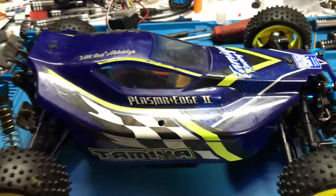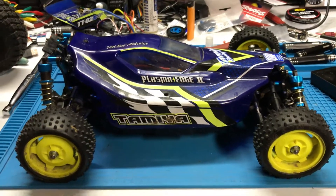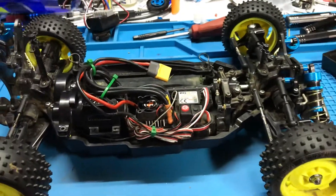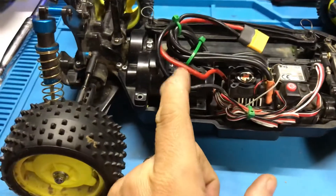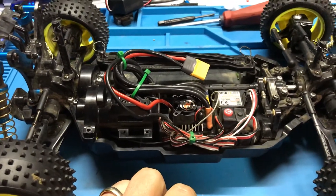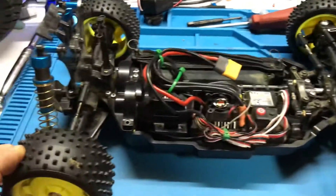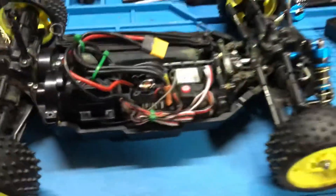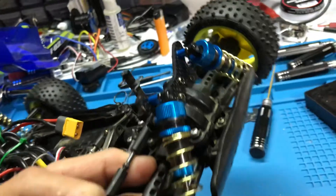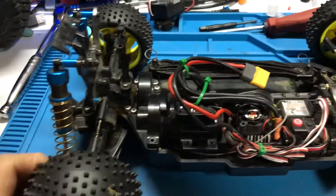I got a bit fancy with this and I kind of regret it. I'm relatively new to this hobby, but this is what I've done so far — it's a little kitted out. It's the Plasma Edge 2 kit with a Max 10 ESC, a 3300KV motor, carbon damper stays, fancy Tamiya shocks — way overpriced but super cool — and the full turnbuckle kit.